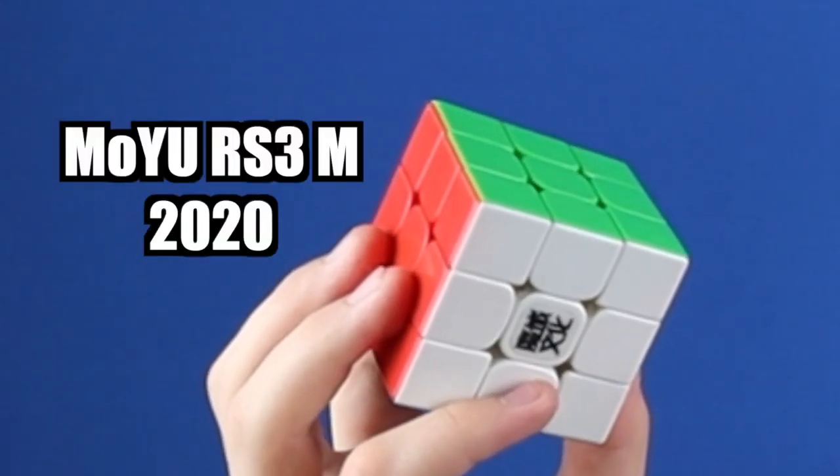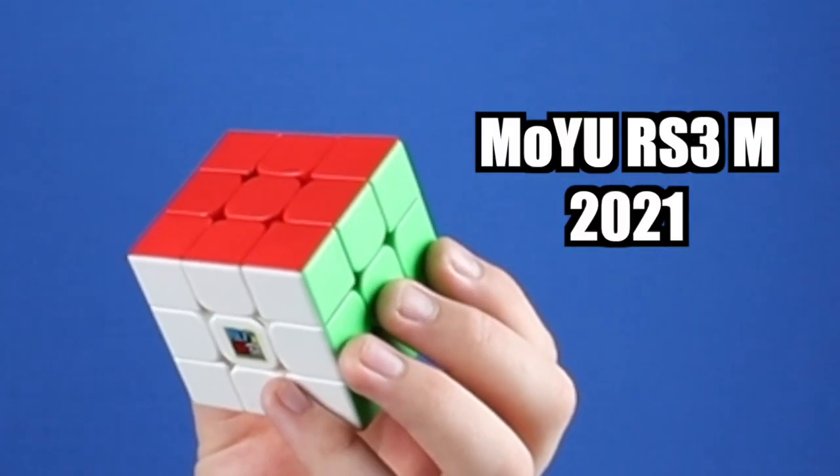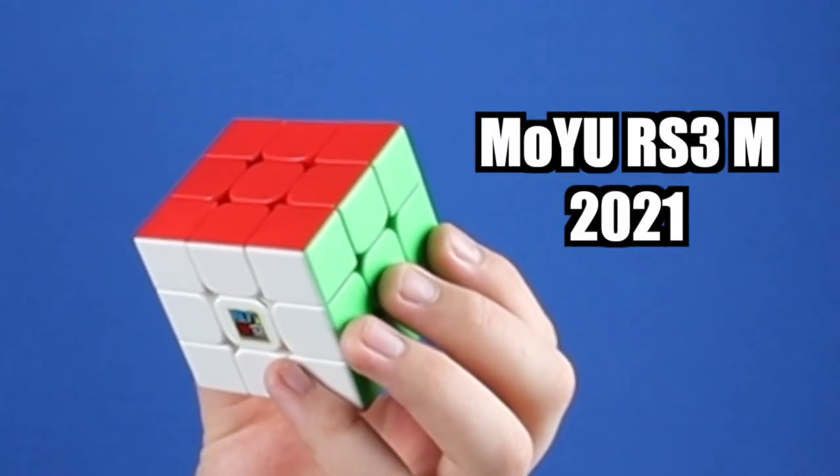This is the Moyu RS3M 2020, a cube that's been one of my favorites ever since it was released. Everyone was surprised with its high quality for its low price. And this is the Moyu RS3M 2021, this year's version of the cube which was just released. It's got some new technology so let's dive into it.